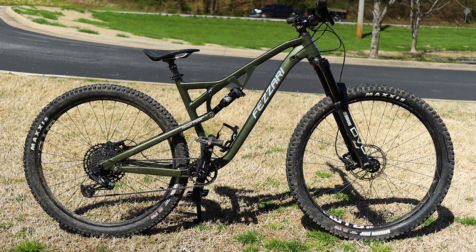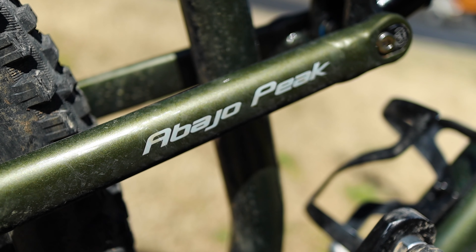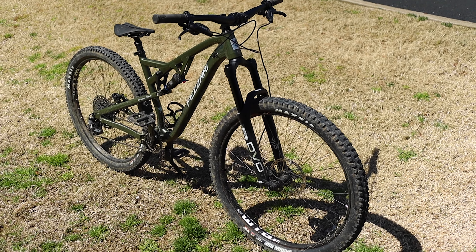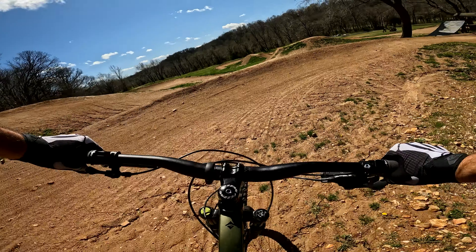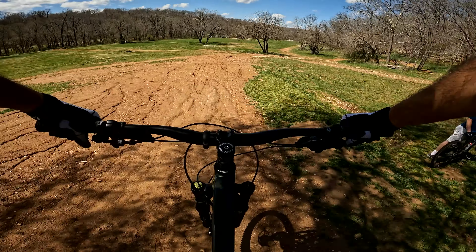Recently, I had a short window of time to ride the latest Fezzari Abajo Peak. I decided it would be a good idea to put together a bite-sized review to tell you what I thought. So here it goes. The bike I rode was a really nice metallic green color and was specced with a few upgrades available through Fezzari.